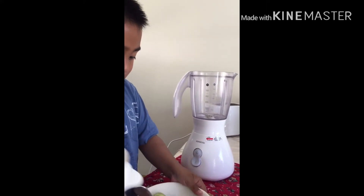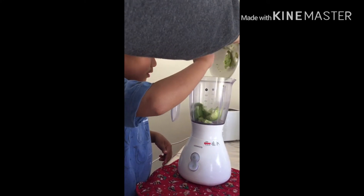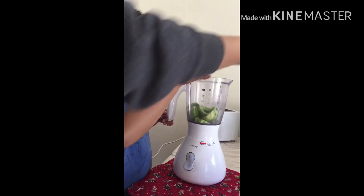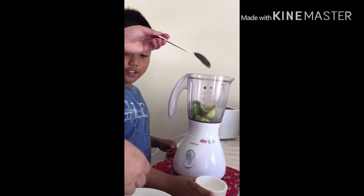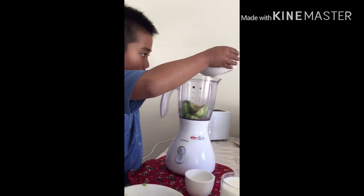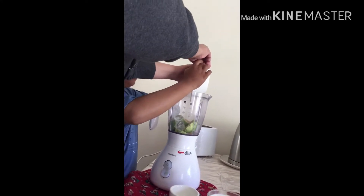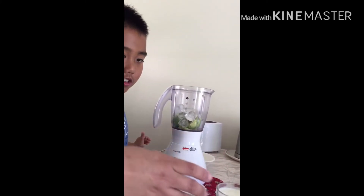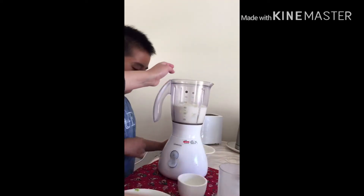First, you need to put in the avocado. After that, you need to put in the sugar. After that, you need to put in the ice. After that, you need to put in the milk.